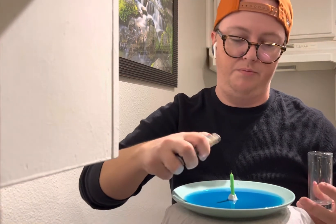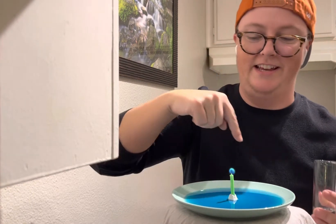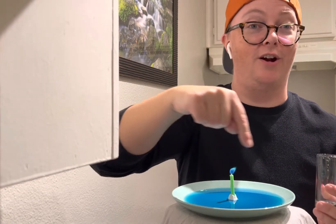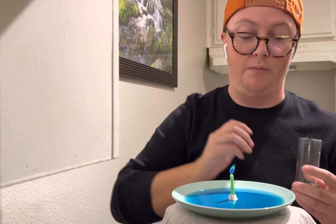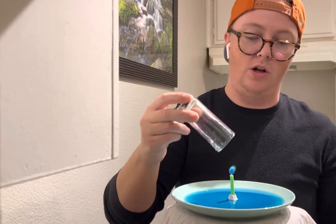Let me show you guys again. Be very careful with fire. Our candle is burning — it's a green flame, very mysterious. We're creating a lot of hot air in this area, I can feel it, it's very warm. I'm gonna put this candle out with this glass and watch that water.